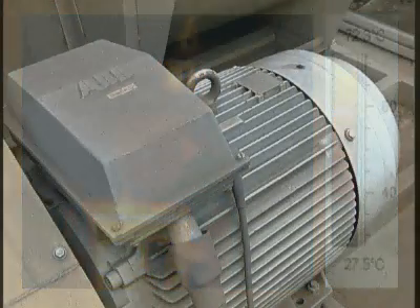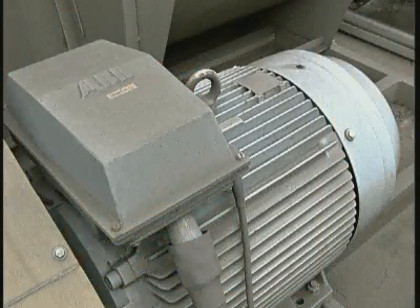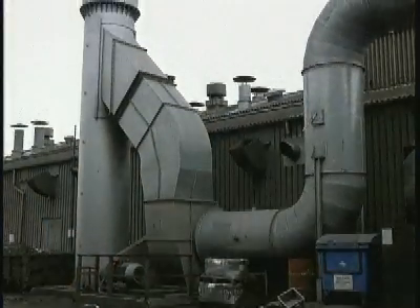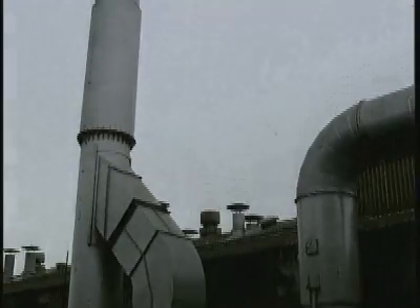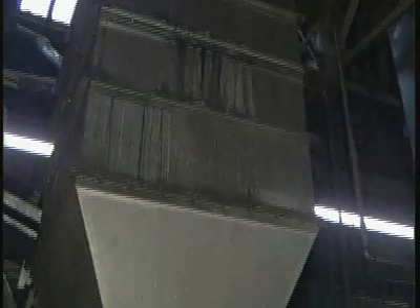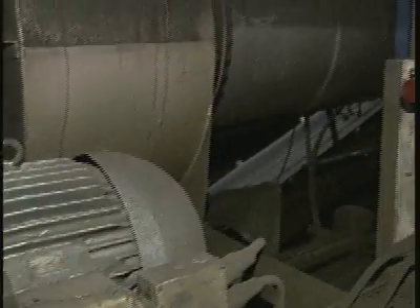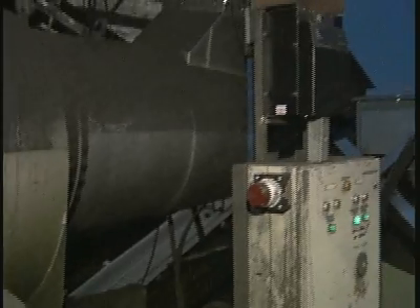Although the basic AC induction motor has changed very little since its inception, it has now become the world's largest consumer of electricity, much of which is sadly wasted. At the beginning of the last century when the motor was invented, these inefficiencies mattered little, but today with greater demands and significantly increased costs, it matters a great deal.